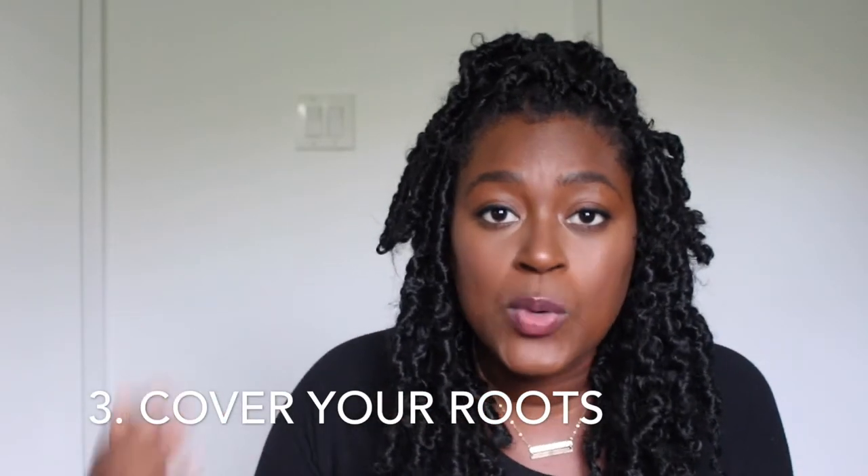Number three: cover your roots. When you're doing the actual style — getting the passion twist hair and wrapping it around your hair or extensions — please make sure you cover your roots properly. This is something I realized I could have done a little better my first time. Take passion twist hair and wrap it around the root a good three or four times, making sure your braid or root underneath is fully covered before continuing to wrap down. The hair is more slippery than your natural hair, and if you're putting on clothes or sleeping and it's tugging, it will slip off.